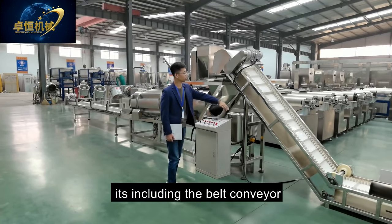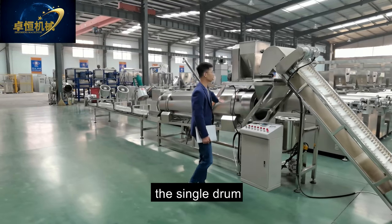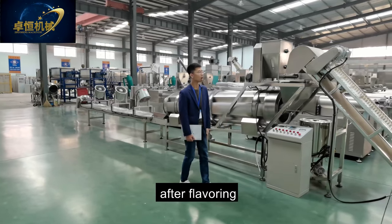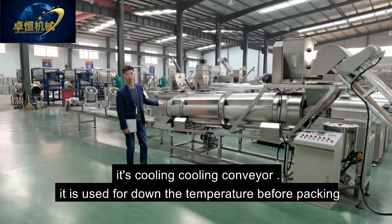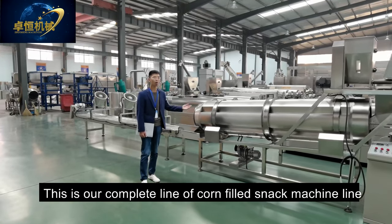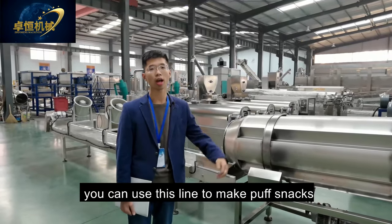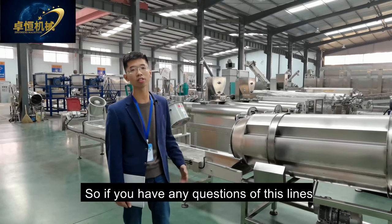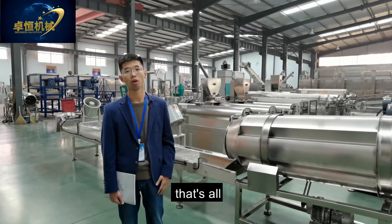The flavoring system includes the belt conveyor, feeder, oil sprayer, and single drum. The single drum speed can be adjusted by handle or by the control box. After flavoring comes the cooling conveyor, used to bring down the temperature before packing. After cooling comes packing. This is our complete corn-filled snack machine line — you can also use this line to make puff snacks. If you have any questions, welcome to contact me. We will do our best to serve you. Thank you. Bye-bye.